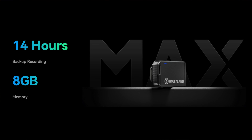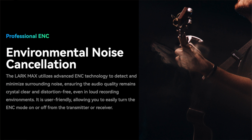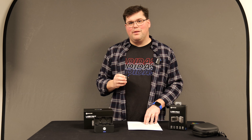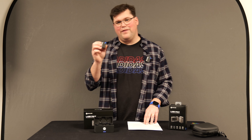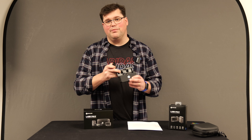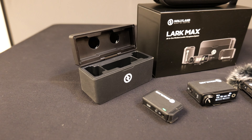They also have a rather sophisticated noise cancellation function. Holyland claims about 250 meters line of sight from the transmitter to the receiver, and you'll get about seven and a half hours of battery life out of each transmitter and about nine hours out of the receivers. Plus you can fully recharge them using the included case in the duo sets.